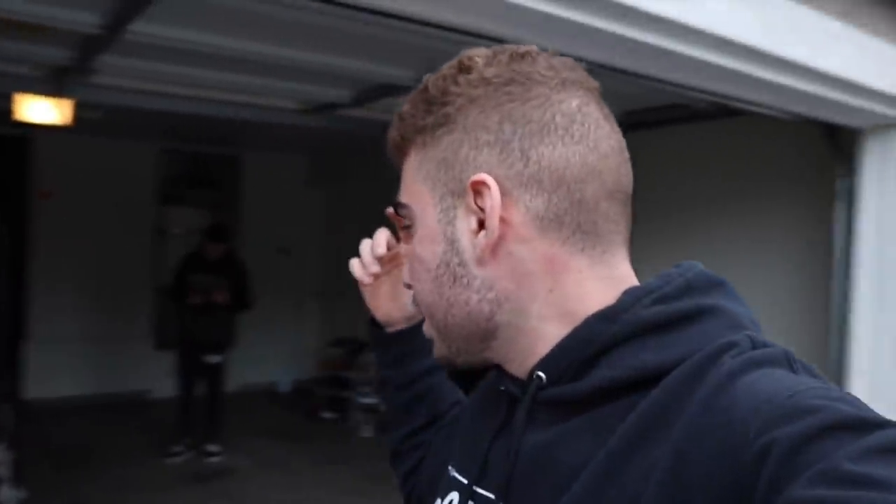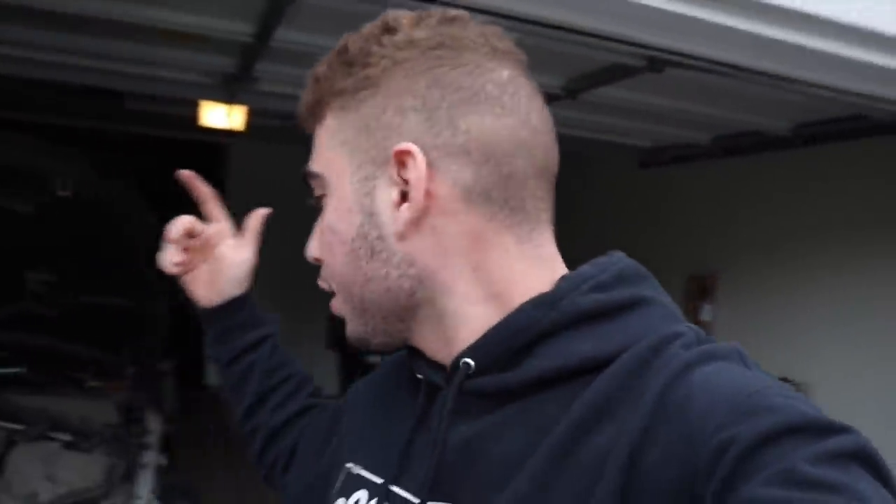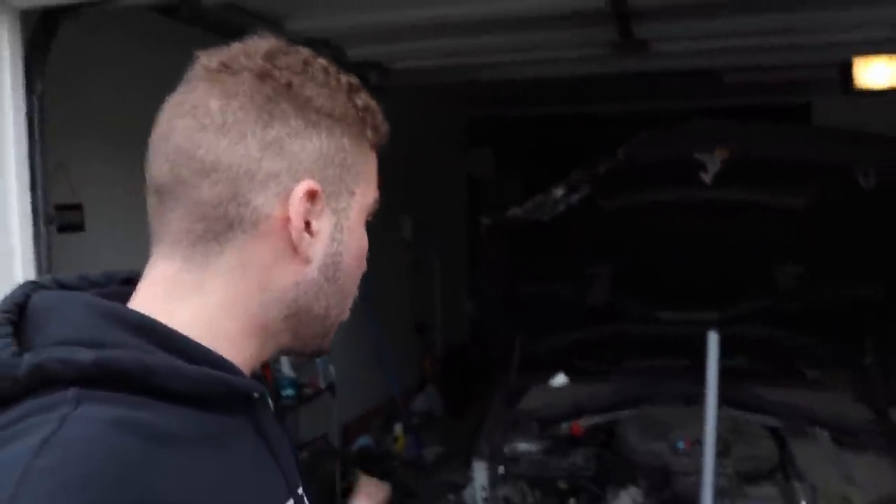What's going on guys, welcome back to the channel. Today we're going to figure out what is going on with this suspension because it's pretty messed up — we got one wheel going this way and the other wheel going that way. I got Jothan over here to help me out. I'm going to jack up this car and try to figure out what's going on with the suspension, take off the wheels, and just diagnose this thing.